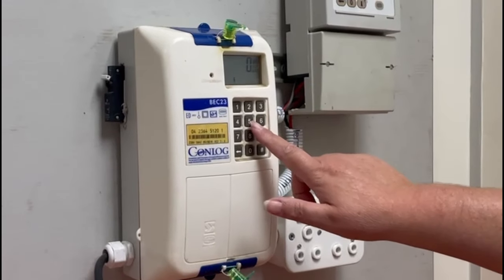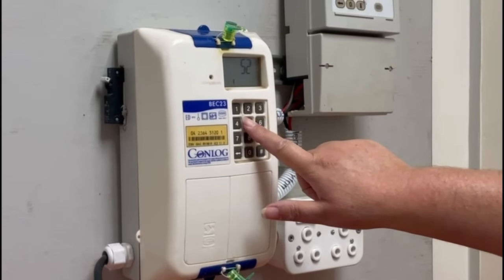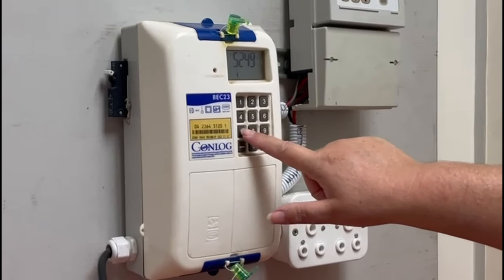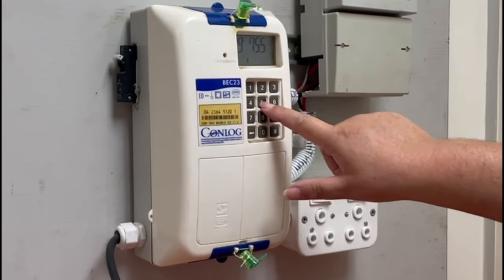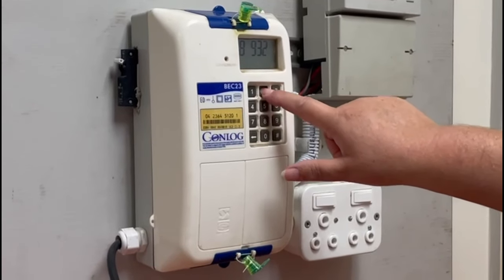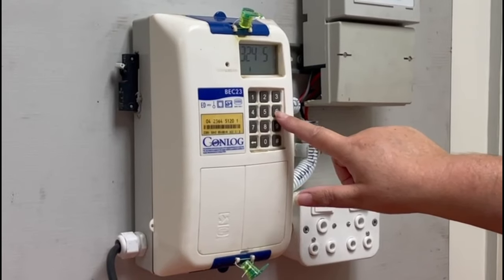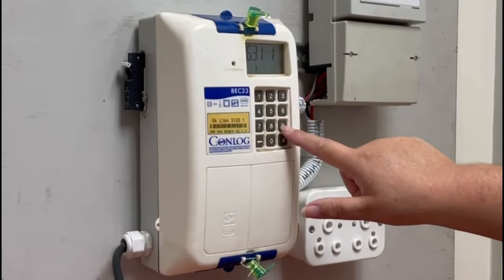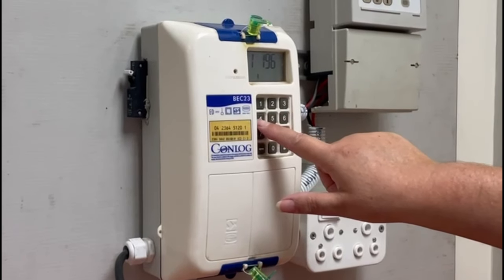Step 1. Before you update your meter, make sure that all other tokens have been punched in and loaded onto your meter. Once your meter has been updated, no old tokens can be uploaded. You will know it's time to update your electricity meter when you buy electricity and receive a slip with three tokens on it that looks like this.